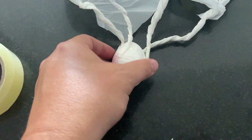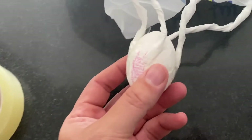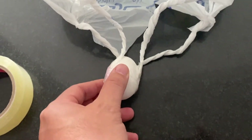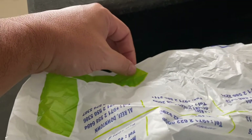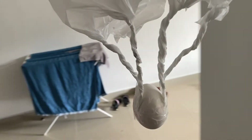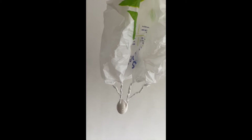Now I've got my hard-boiled egg and I've taped it onto the parachute. If I pick up my parachute by the outside at the top — just pinching a tiny little bit — and I pick up my egg, my eggstronaut, and hold it here ready to drop, I want to make sure the plastic bag is as open as it can be. So I'm going to open it up a little bit before I drop it.